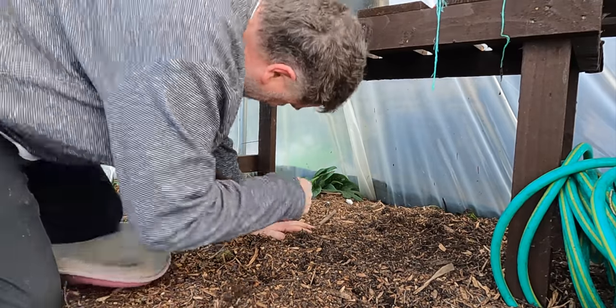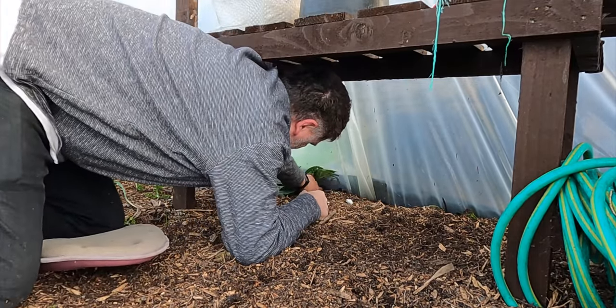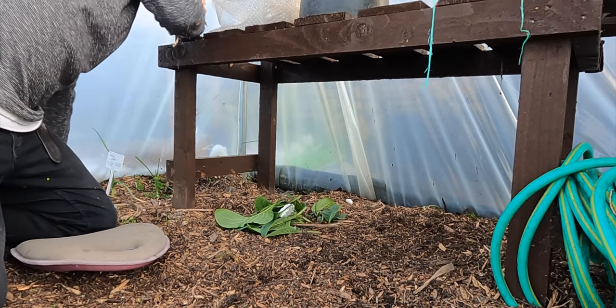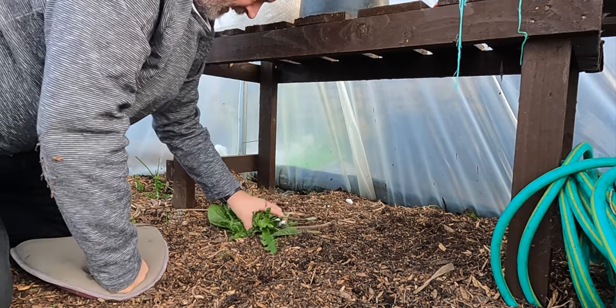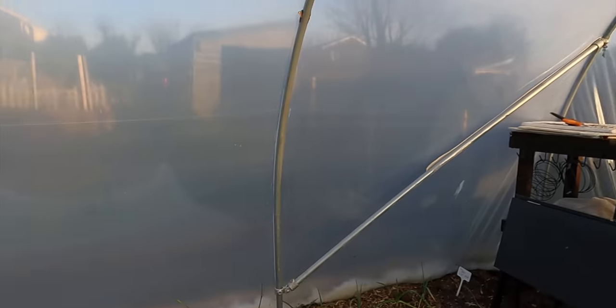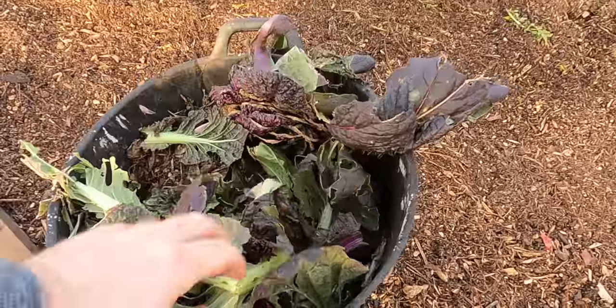Now's the time to try and get those sneaky weeds because if they're left too long, it's just twice as hard to get out. Things are kind of coming to the end but there's still a nice couple of little lettuces there for the picking. The beauty of a polytunnel is you can just extend your growing season - middle of January and there's lovely salad.